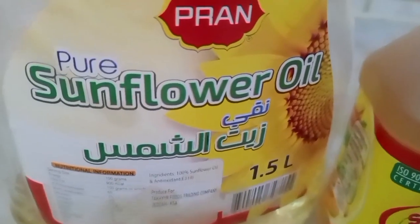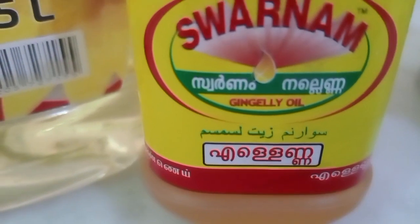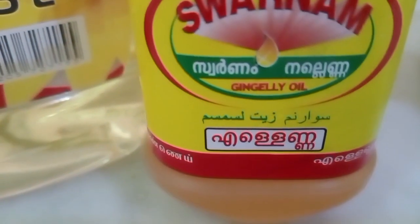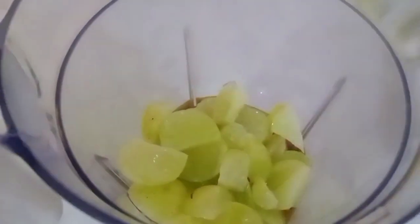Dahil hindi naman yan natin ma-i-blend ng dry, isasama ko rin dyan yung aking oil. Gagamit ako ng sunflower oil at ginger oil — kalahati sa dalawang oil na yan guys. Bali 1 cup yung ating inalagay na oil para sa 10 piraso na ghost berry. I-blend ko na sya hanggang sa ma-pino.